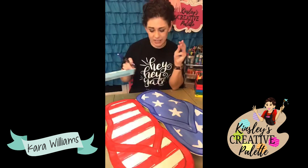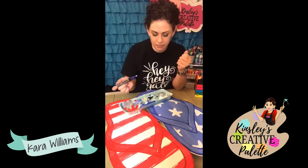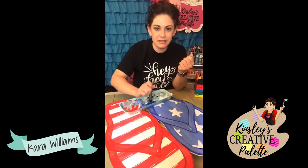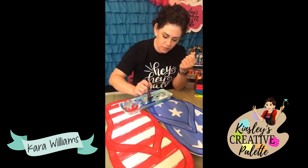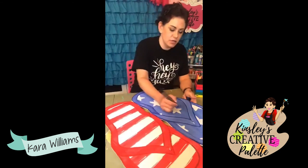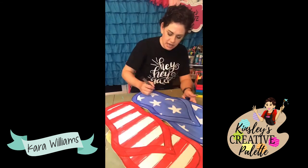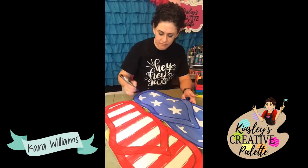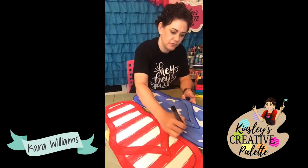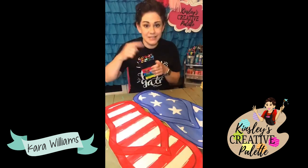These Posca pens were not super cheap, but they last forever if you take care of them. Do not use them on wet paint or you'll mess up your tips. I'm going to go just along the top left of my stars and add a quick accent line. That's all I'm going to do with that. Put the top on and put the pen back — then your pens will always be nice.